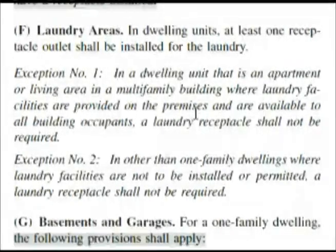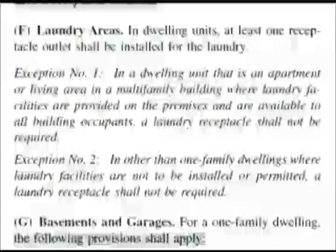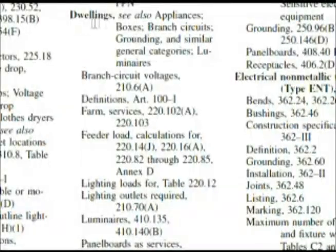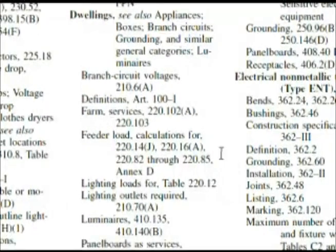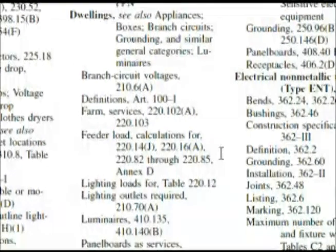Let's go back to the index under dwelling. Going down, we see 'feeder load calculations' — because the question was asking for a calculated load. But if you start going through those sections and reading them, you're kind of going to be going on a wild goose chase and not getting the answer you need. We already had our answer a long time ago. I wanted to show you these other paths in these early questions to help you identify a situation where you're not finding the answer.